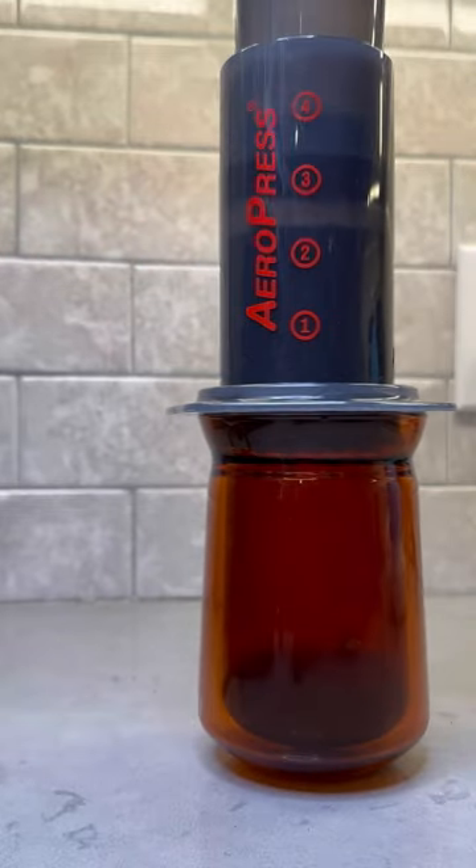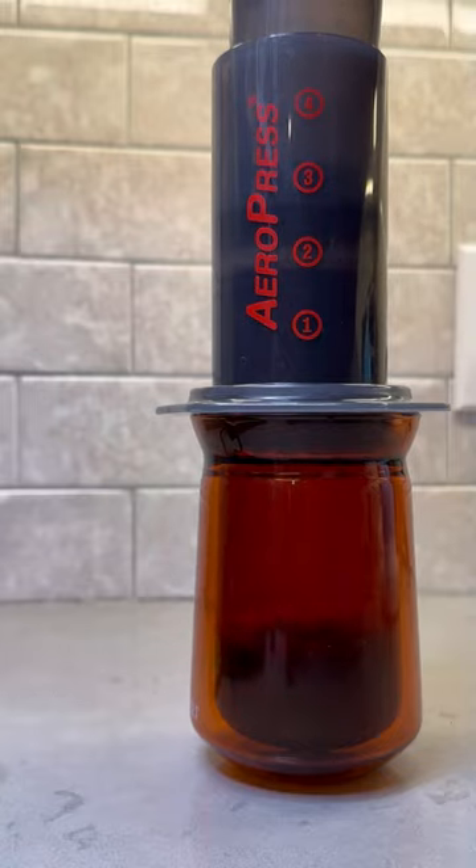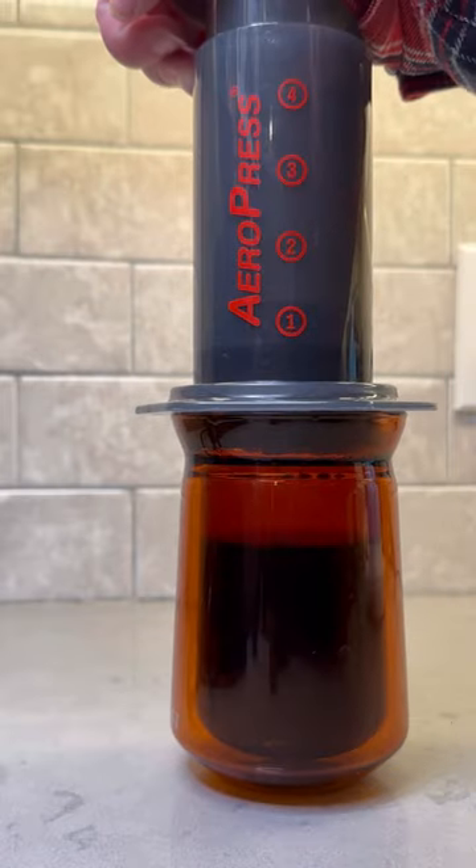Now I let the AeroPress brew for about a minute and 30 seconds before flipping it over on top of the cup. Do a nice steady push for about 30 seconds right through the hiss, and just like that you have an absolutely delicious cup of coffee. This AeroPress recipe is a game changer.